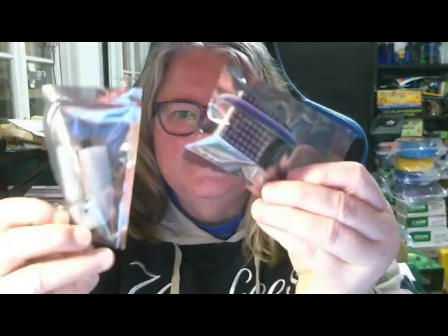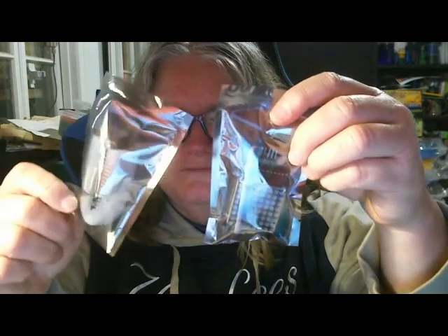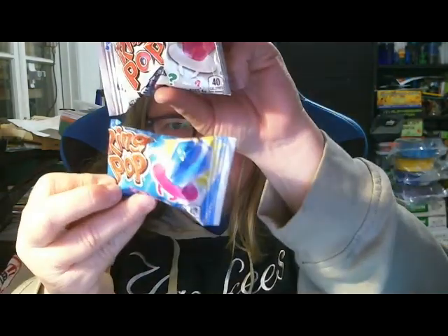And these are the electronics for the project. It comes with the battery, which is awesome. And we've got not one, but two copper rings.